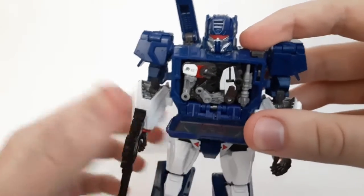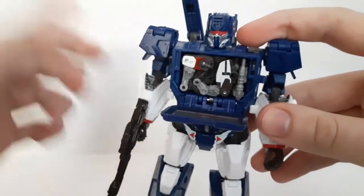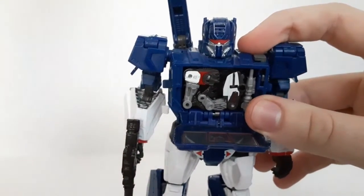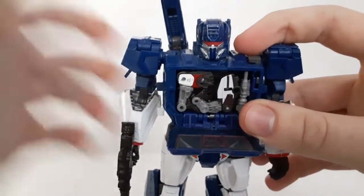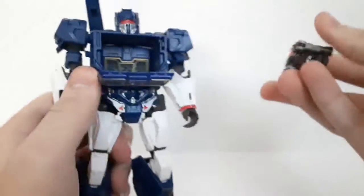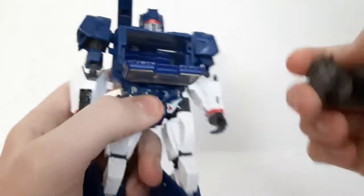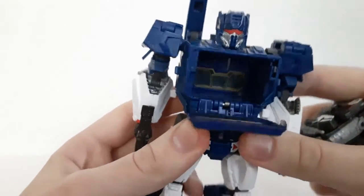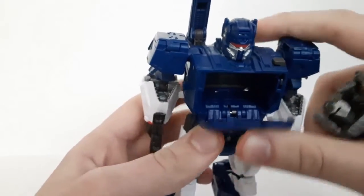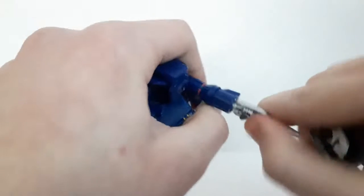And yes, now you can recreate that epic moment in the Bumblebee movie where Soundwave ejects Ravage and he runs after Optimus. So that's pretty cool. You can take him out pretty easily — just do that, or you can open up the chest panel and push him out that way. Whatever works best for you.